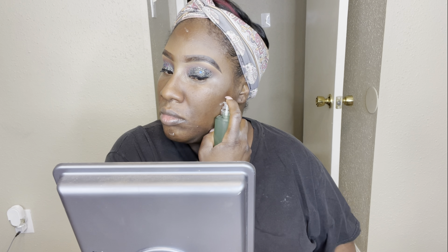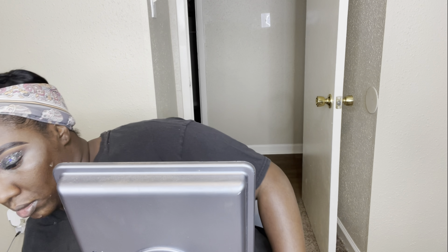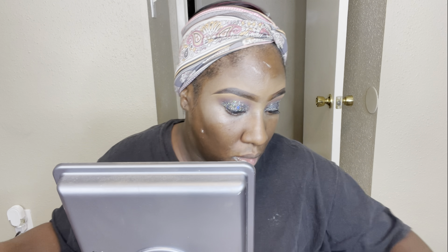Now I'm going in with the Milk Hydro Grip Primer, but only at the perimeter of my face. I've noticed that when I use a pore-filling product and then put this primer on top, they don't mix well — it leaves patches you can see once makeup is on. So I only use the Milk primer on the outside edges.